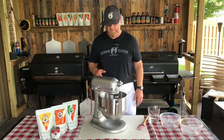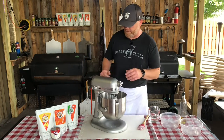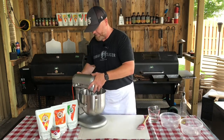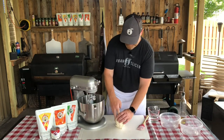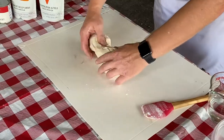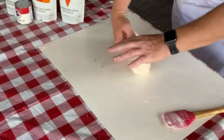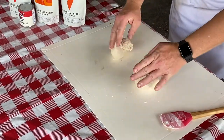We are at the eight minute mark. We're going to go ahead and pull this out of the mixer — just shut it down. It looks perfectly mixed. We're going to split it into two dough balls and put them in some plastic containers. You just take your dough out of the mixer. If you're doing this by hand, take it out of the bowl you're working with. If you wanted to, you could use a scale, but we're just going to use our eyes. Those look about equal to me.